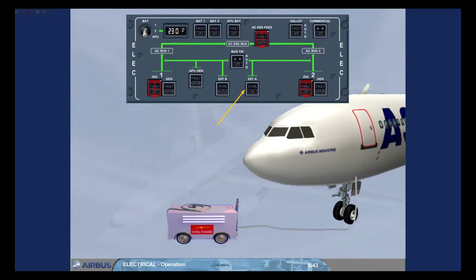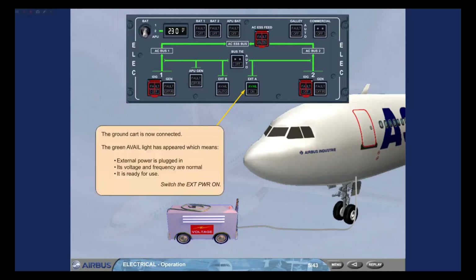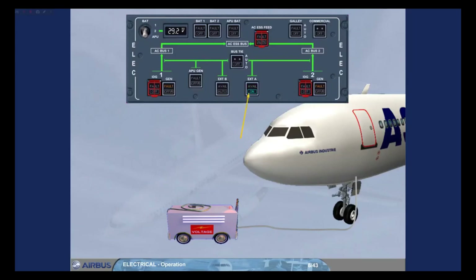The ground cart is now connected. The green avail light has appeared, which means external power is plugged in. Its voltage and frequency are normal, and it is ready for use. Switch the external power on. When the on light is illuminated, the ground cart is supplying the aircraft.